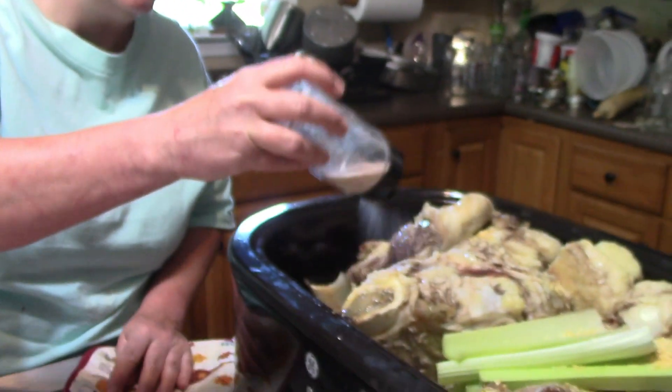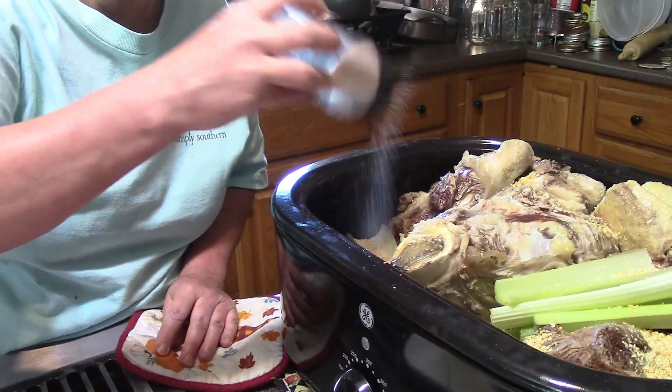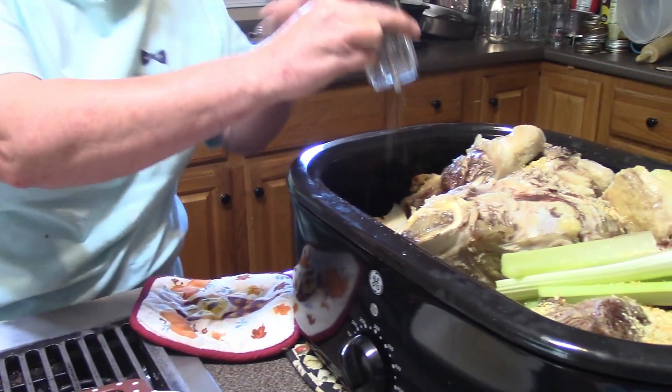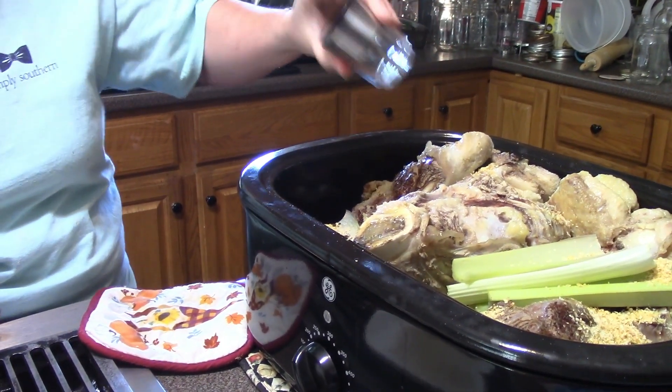Add some salt — three or four tablespoons. If you like something saltier you can always add more. Then peppercorns. That's the last of the peppercorns I have; normally I would use about double that amount. But when this is done I can always add pepper to my broth — it's not the end of the world.